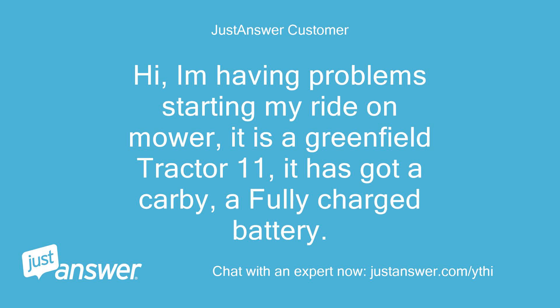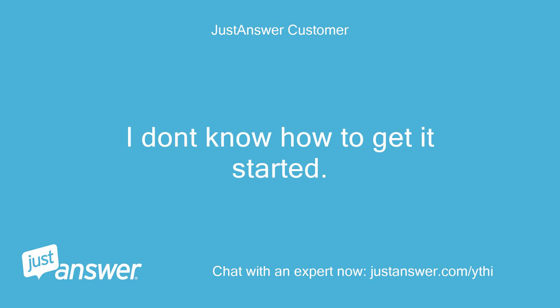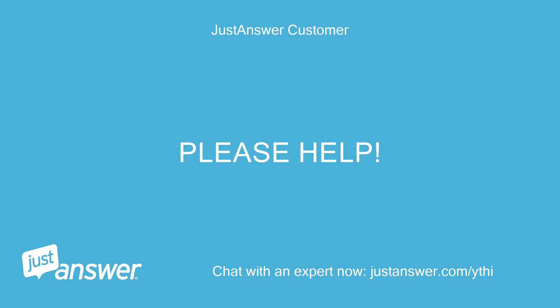Hi, I'm having problems starting my ride-on mower. It is a Greenfield Tractor 11, it has got a carby and a fully charged battery. I don't know how to get it started. Please help.